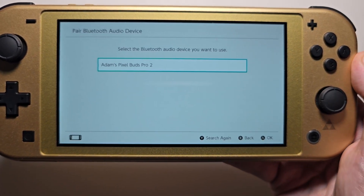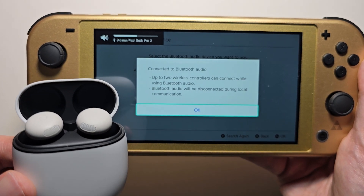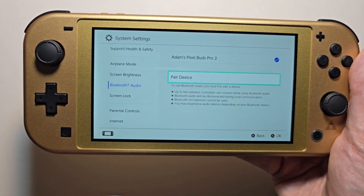Then it should show up — just go select it. Then you can start using them. Alright guys, thanks for watching, hope this helped out.